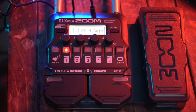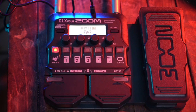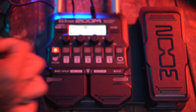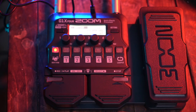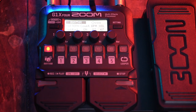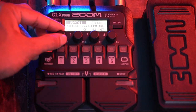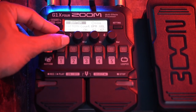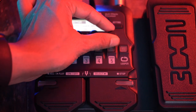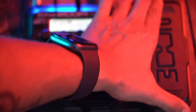The second mode is the rhythm machine, which is a drum kit you can play along with. You can select patterns here — funk, rock, R&B — and change the genre to whatever drum kit you need. You can also set the BPM, volume, and it comes with the expression pedal for volume and wah control.